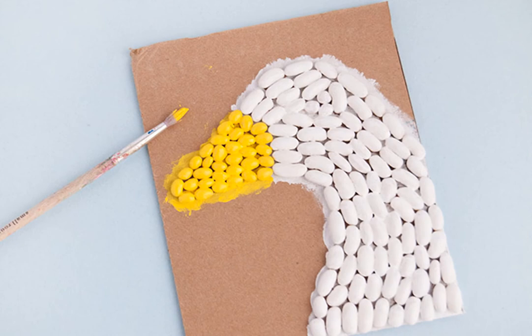Now you can go ahead and apply paint to the other body parts such as the beak. You might also want to fill in their eyes, nose, or mouth at this point if you have any of those features you want to distinguish.